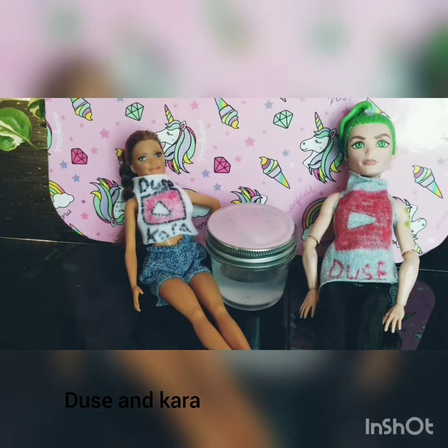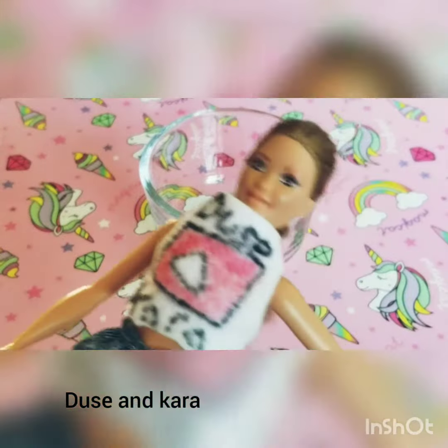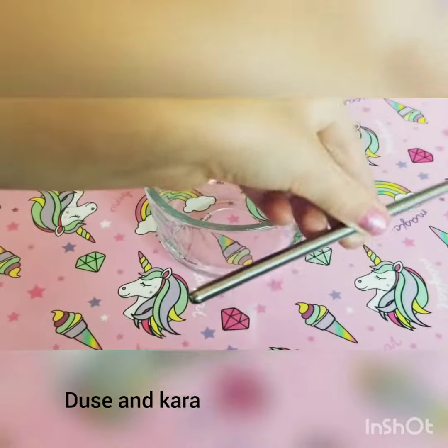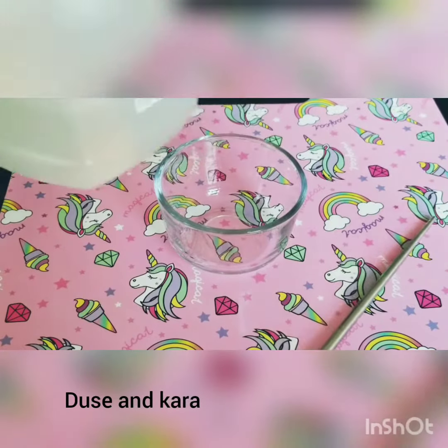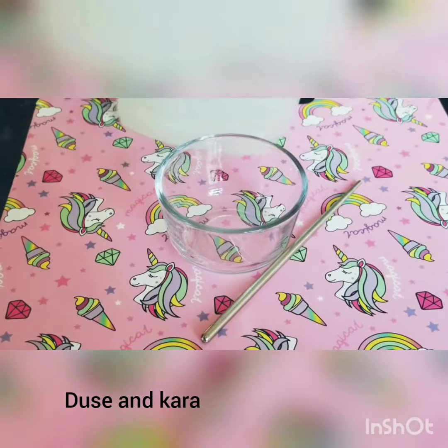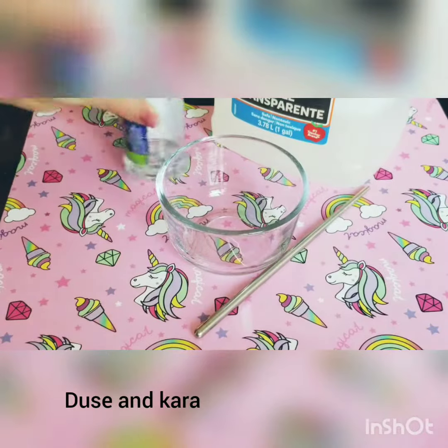Let's get started. First, you need a bowl and a mixing tool. Then you need some clear glue and some activator.